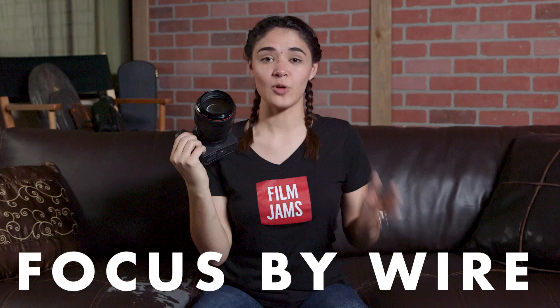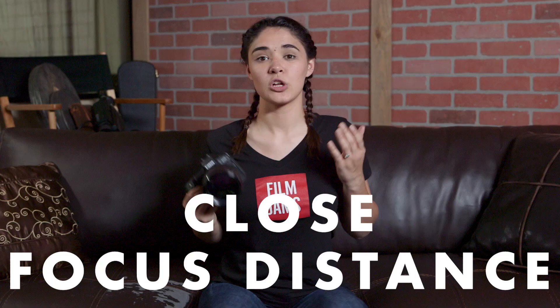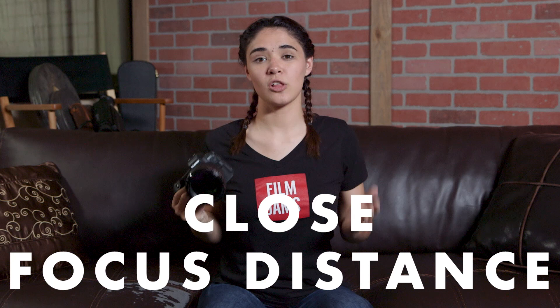Focus by wire is just something I'm really not a fan of. It feels like the focus element is loose and makes shooting in manual really difficult if you ever want to use that. Close focus distance: you can only focus at about 3.2 feet, so keep that in mind.